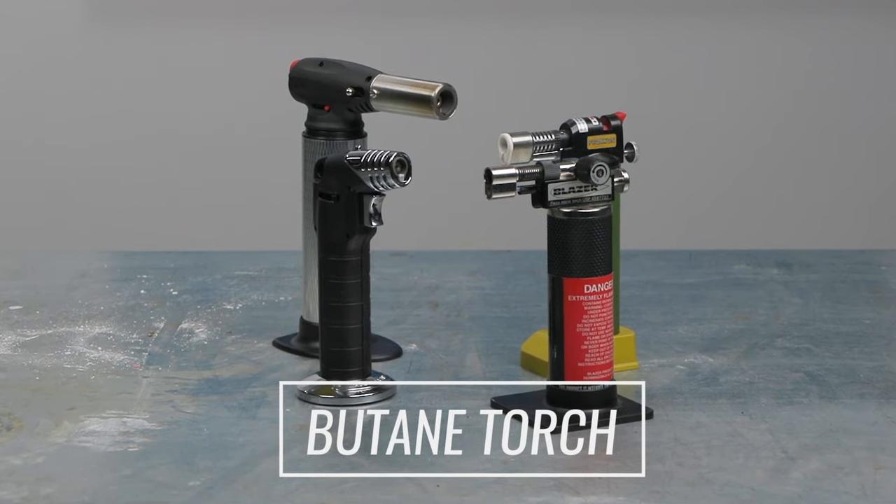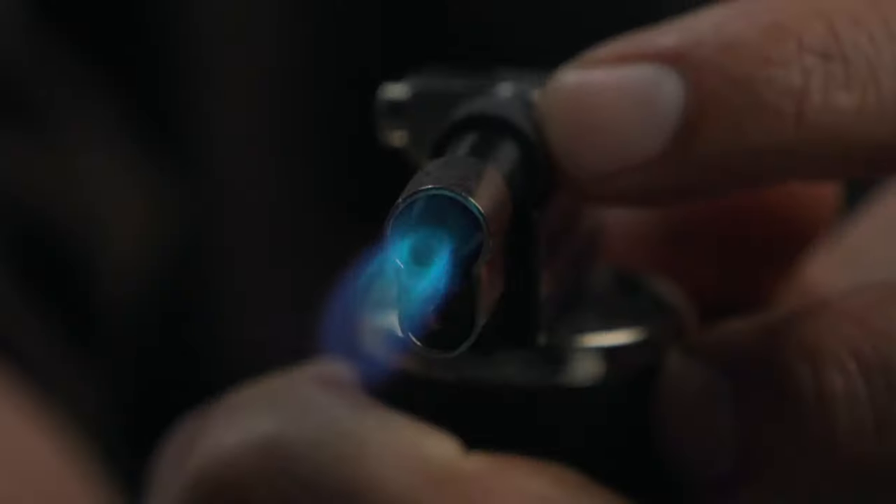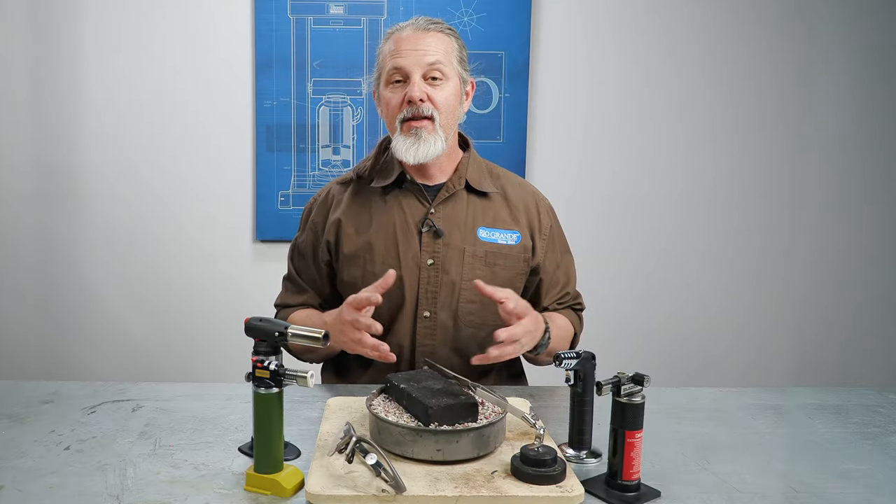I'm talking about a simple butane torch. It's super easy to operate. There's an igniter switch and just enough control over oxygen flow to adjust the flame.